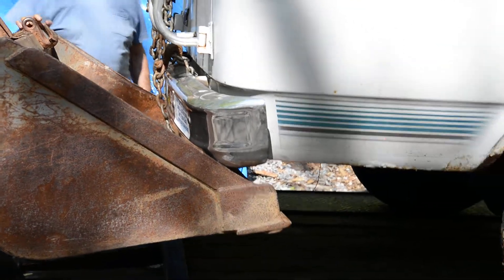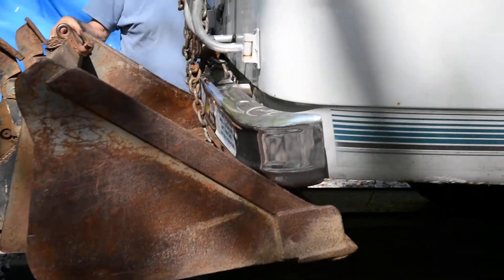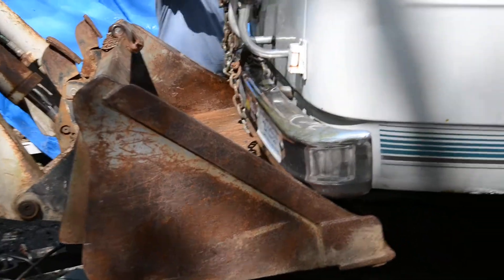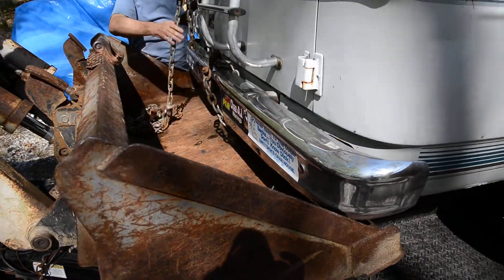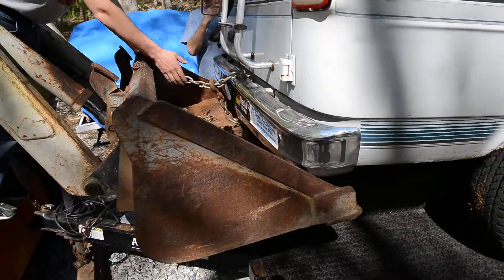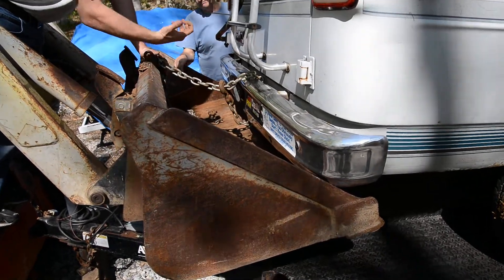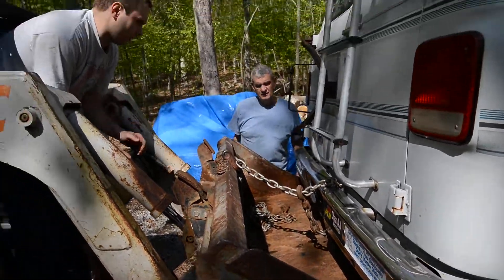That should be dry. Alright, let me get that chain hook on. Look at that. How's it going? Do you want us to be able to look like that? Can you look at it? I'd rather be under. Okay, alright. The chain is going to be safety, you know. I'd rather actually pick it off.